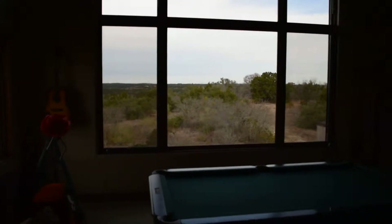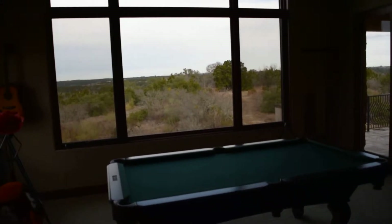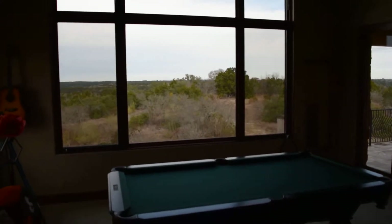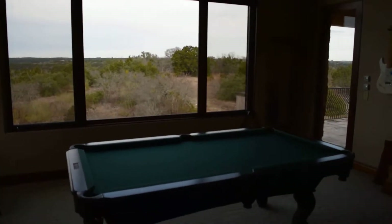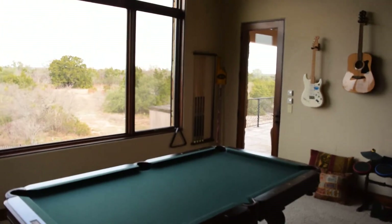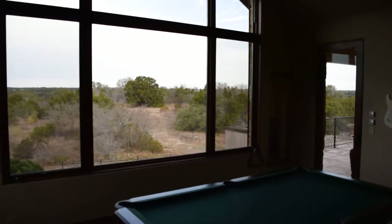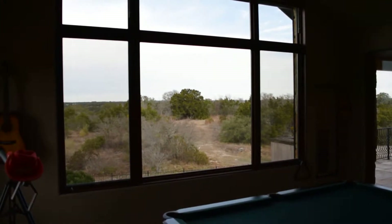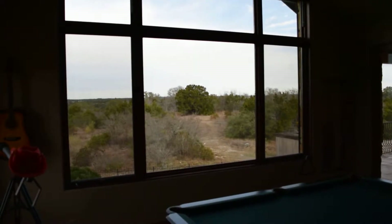We're facing west right now, so late in the afternoon this room is getting beaten up by the heat and the sun rays. He had concerns about his furniture and his pool table getting damaged over time from the sun. He also wanted to protect the frame outside his window.